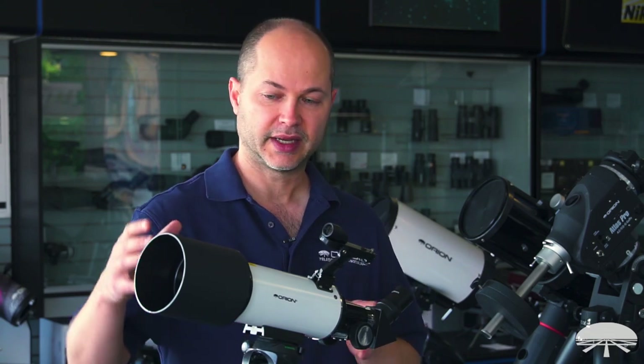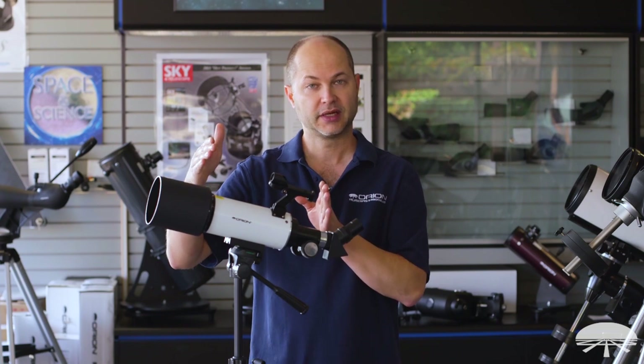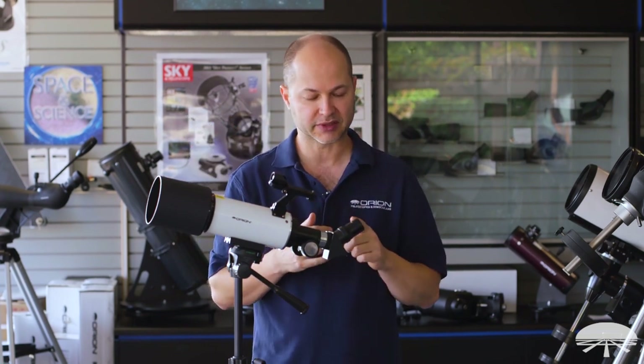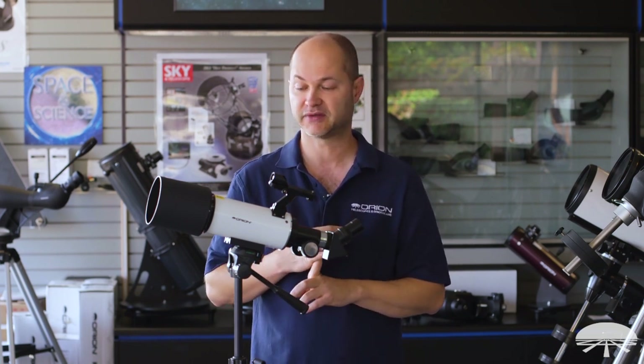The refractor itself is an 80 millimeter diameter, 400 millimeter focal length — a nice short telescope which means it has a very wide field of view. It includes two eyepieces, a 25 and a 10 millimeter. The 25 gives you 16 power and the 10 millimeter gives you 40 power.